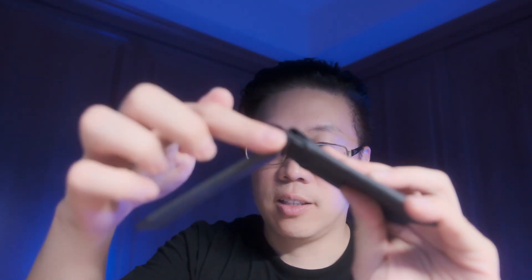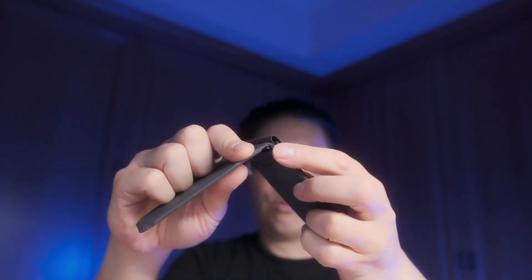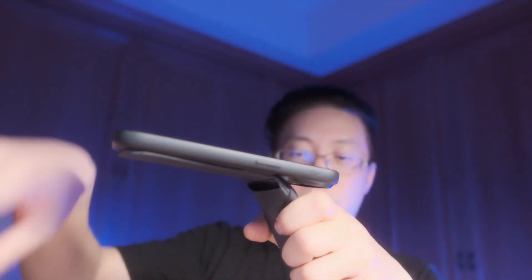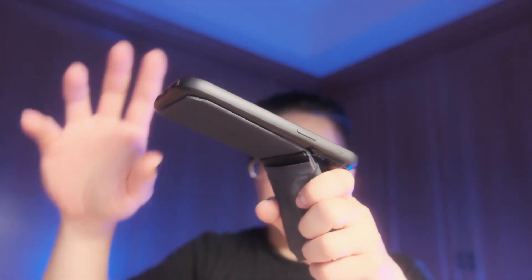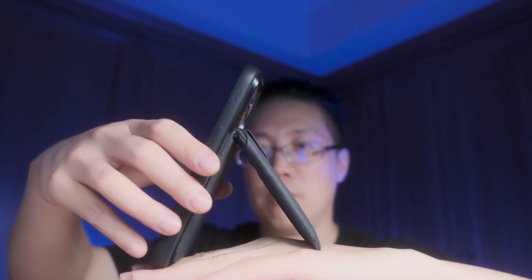Something about the hinge is that there doesn't seem to be any way to adjust the tension. However, I don't think you really need to, because it's actually pretty firm. Kind of doesn't matter what angle I put the phone at — it holds pretty well. So I don't think there's any real risk of it ever getting too loose over time, because it feels pretty firm.